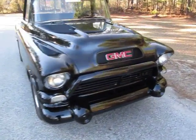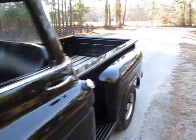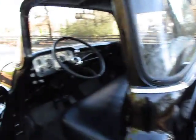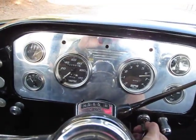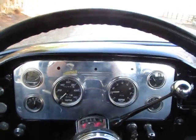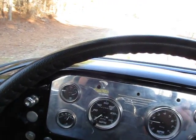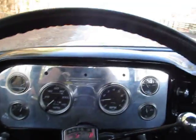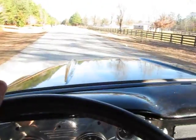This is a 1957 GMC 100 pickup truck, which is the brother to the 3100 series. It's a short bed and it's got the nice bonus of having a big back window — original. It's got a lot of other bonuses too: a 454 big block in it, power steering, and it's actually still on the original frame.